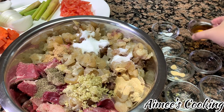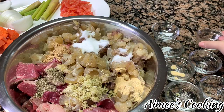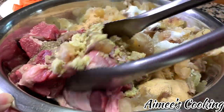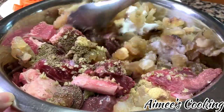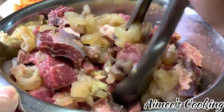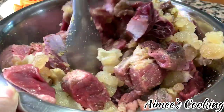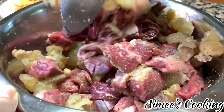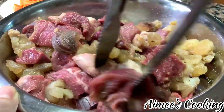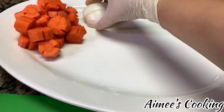Once you have added all of those seasonings to the meat, toss and combine everything. The best thing to do at this point is to leave it overnight if you have time. If you don't, you still have to let it sit for about 30 minutes to an hour so that everything can soak into the meat before you start cooking.